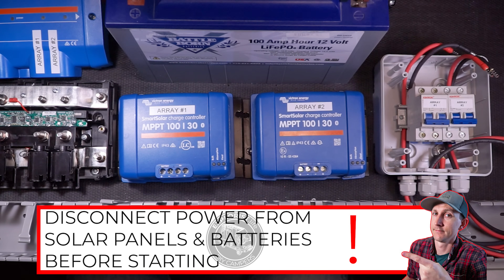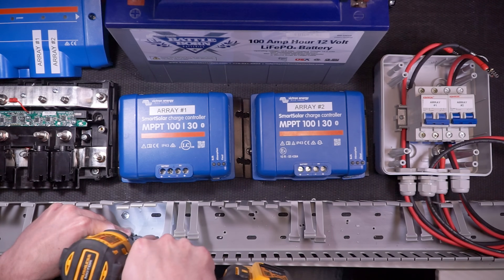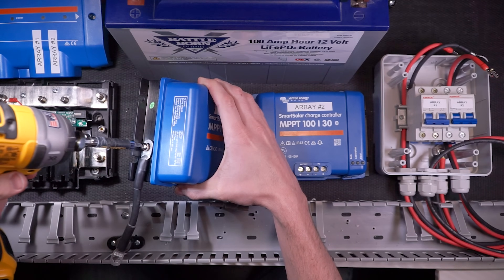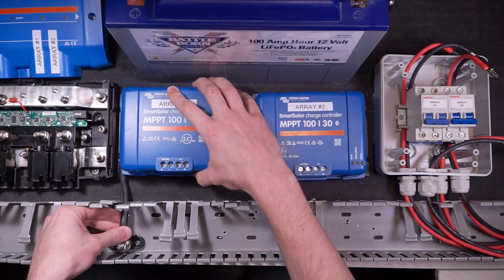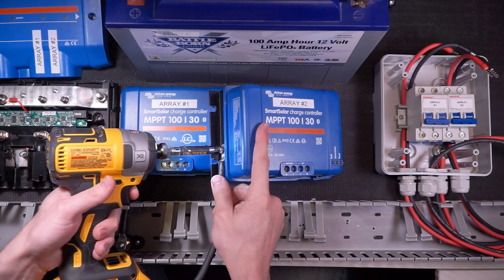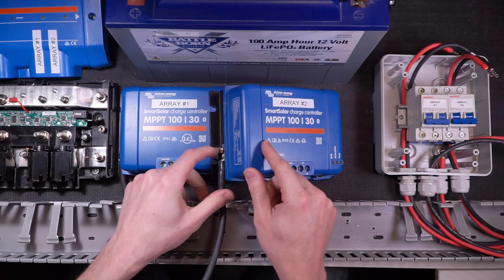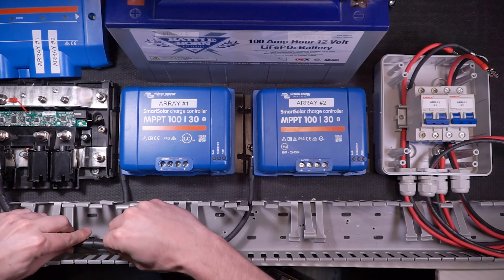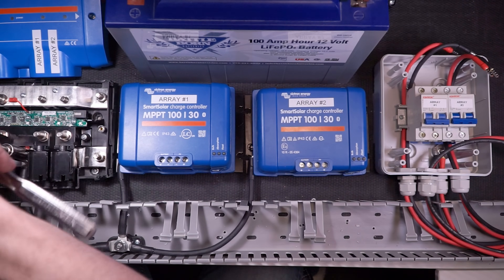First I'm going to make the equipment ground connections. I'm going to fasten my junction stud directly under the equipment ground screw of charge controller number one inside of my wire duct. Then I'm going to attach this quarter-inch wire lug to the equipment ground of the charge controller, and the 5/16-inch wire lug to the junction stud. Then I'm going to do the same thing with the equipment ground on the other charge controller — the quarter-inch wire lug to the equipment ground, and the 5/16-inch wire lug to the junction stud. Now I'm going to connect the junction stud to the center terminal of the negative bus bar inside of my Victron Lynx distributor.